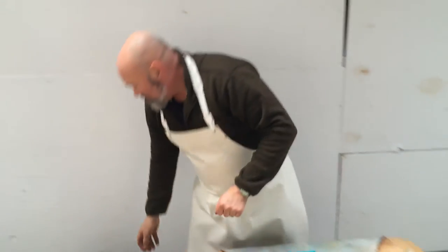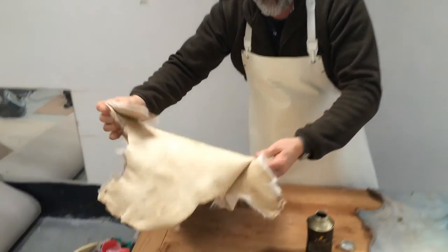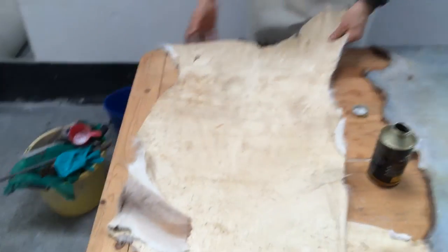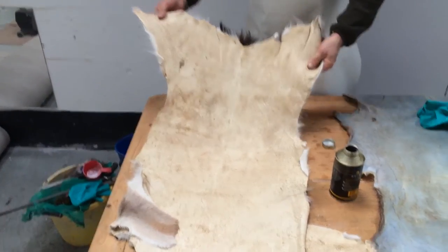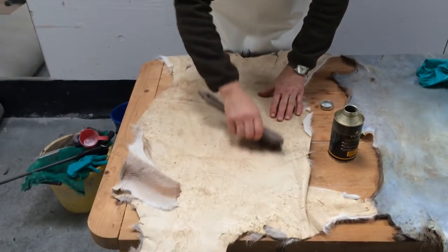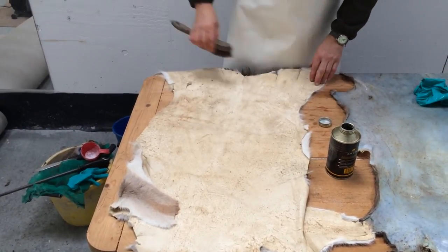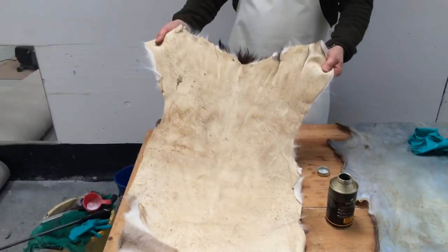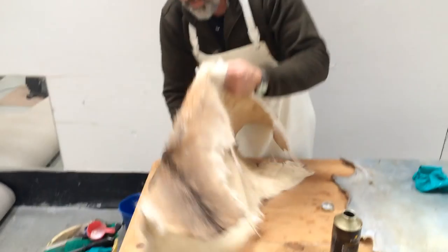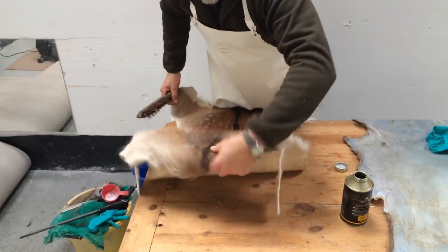This is what you hope to end up with once it's dried out. Because you've scraped it, there's no fat left on there. Then you get a wire brush — once it's all dry — and just go over it, scratch it up a bit so it's like suede. That also helps to make it more supple. And that is basically what you end up with: a skin done, which you can hang on the wall or have as a rug, whatever you'd like to do.